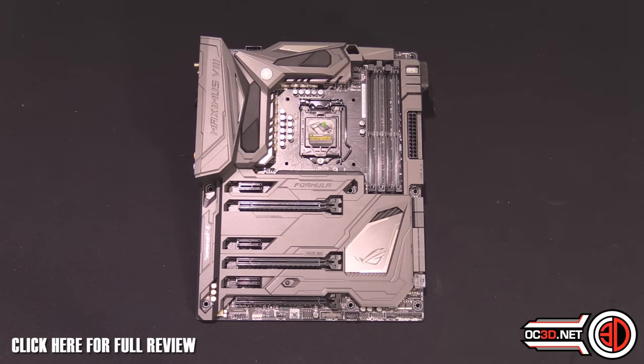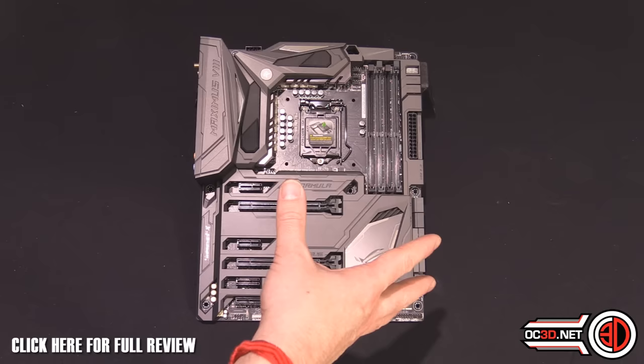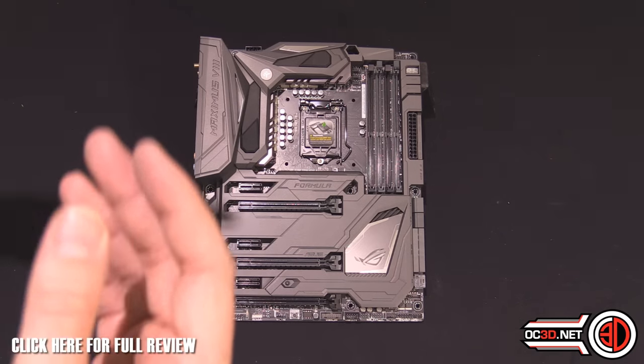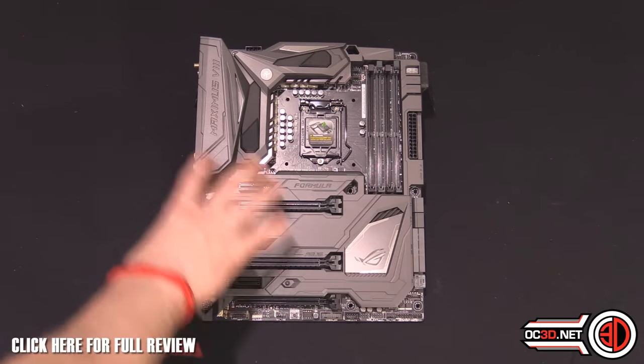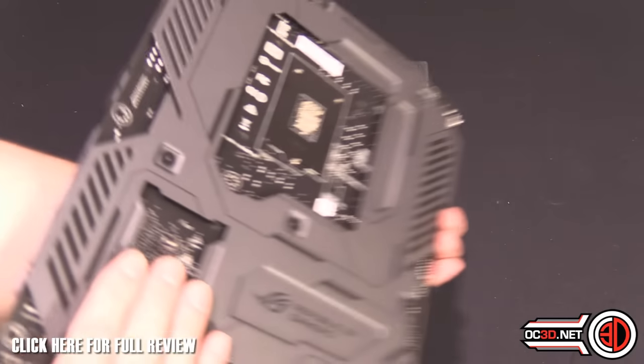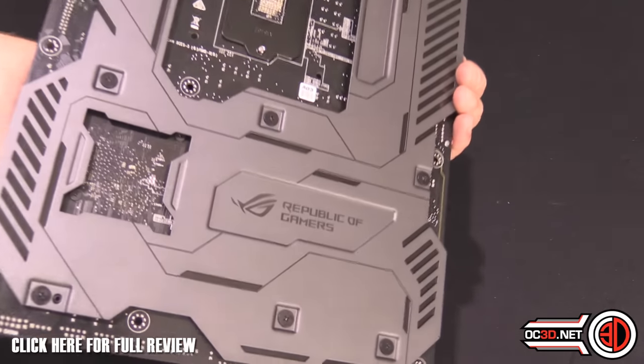If you've got two graphics cards in, or even just one and you're water-cooled, it might still be a bit of an issue. But at least you don't have to take the whole motherboard out and remove all the armour and the back plate, which this one still has.